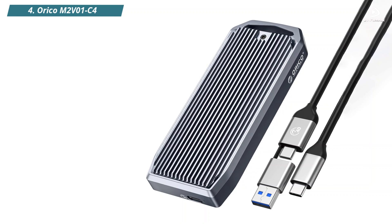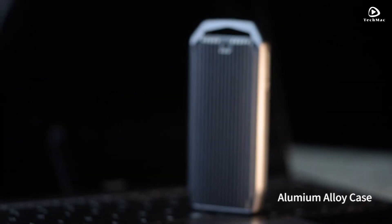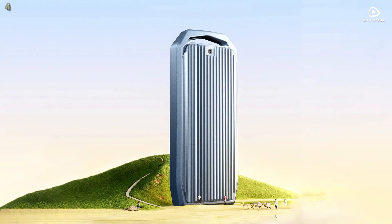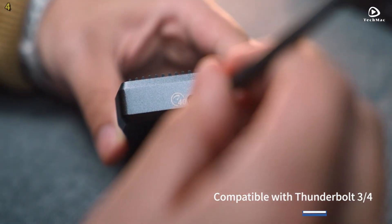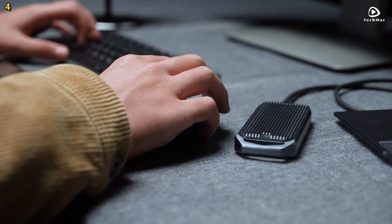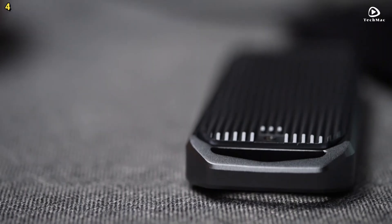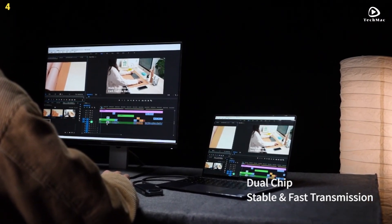Number 4: Orico M2V1C4. The Orico M2V1C4 is a powerful and versatile SSD enclosure that offers blazing fast speeds and effortless installation. Featuring USB 4.0 Type-C, this enclosure delivers lightning-fast data transfer speeds of up to 40Gbps, with read speeds up to 3,700MBps and write speeds up to 3,100MBps. Whether you're editing 4K videos, gaming, or transferring large files, this device ensures seamless performance without any bottlenecks.